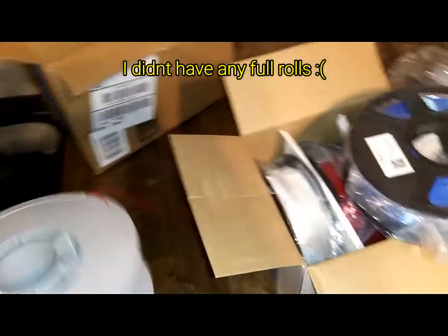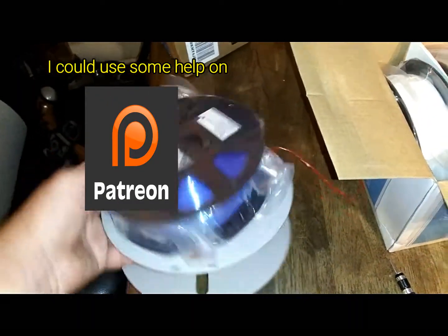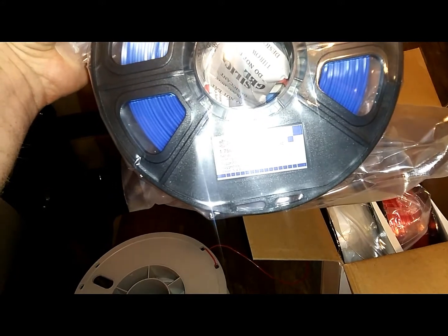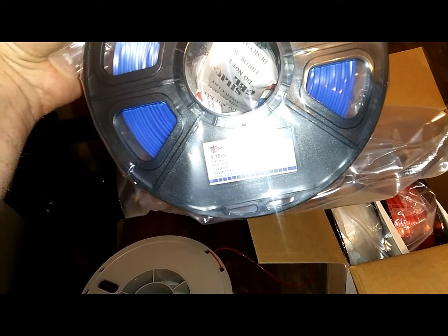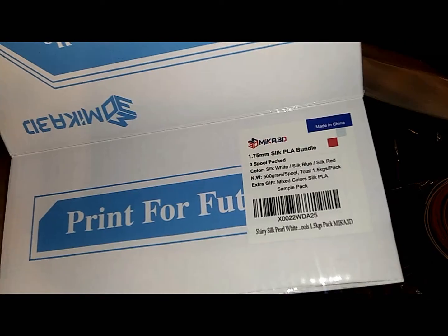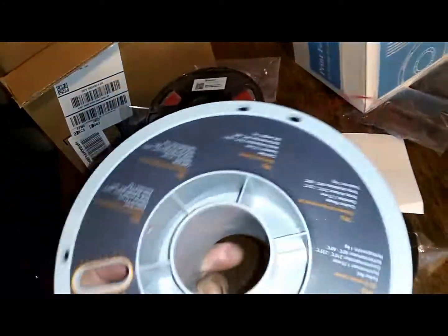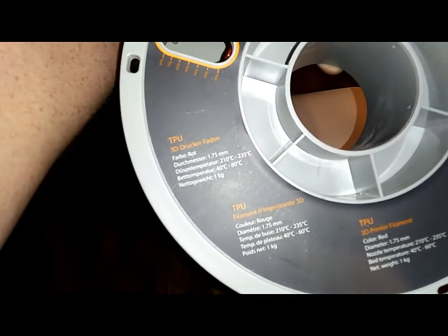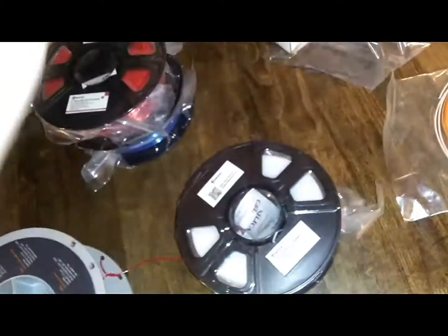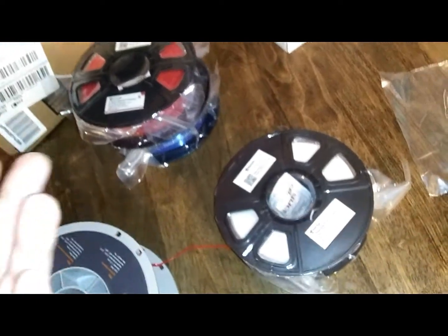Here are the rolls you get. Comparing to a regular roll, a standard roll would come all the way up to here, and this spool is quite a bit smaller — it says it's a 0.5 kilogram spool. One standard roll is one kilogram, and all three of these together is 1.5 kilograms, so it's basically $40 for the price of a roll and a half.